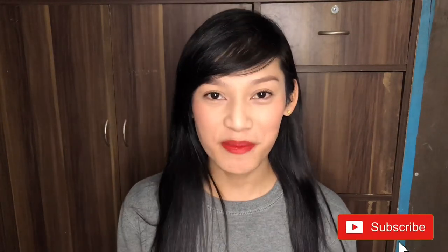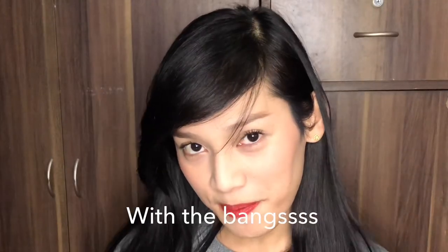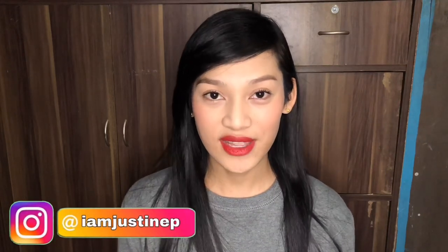Hey, welcome back to my channel! If you're new here, it's me, Justine with the bangs. In today's video I'm gonna show you how I do my everyday makeup look. Without further ado, let's get started.